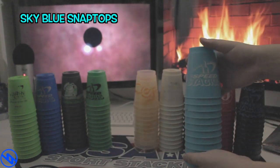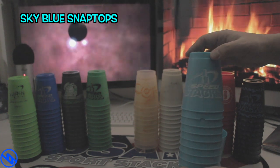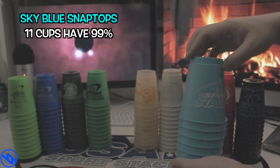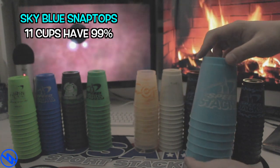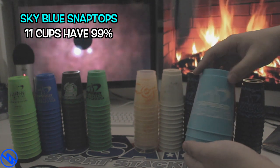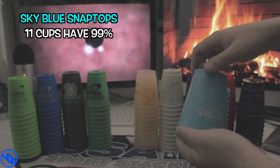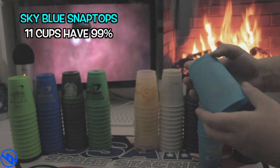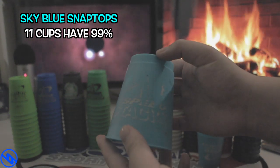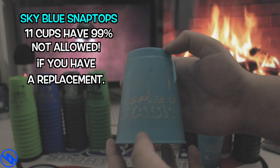The next set we have is the Sky Blue SnapTops. It does have 11 cups that meet the criteria of 99% logo printing as you can see. It has all the logos on it so you can say it is good to go. But once you see the end cup, there is one with less than 50% of the logo. So as long as you have a replacement cup, otherwise this set is not allowed to be used in tournament, unfortunately.